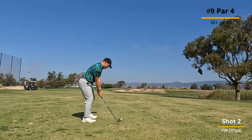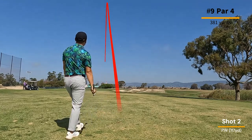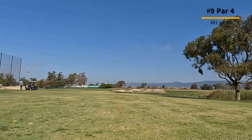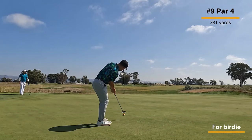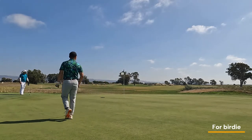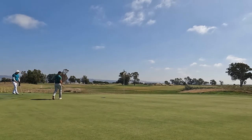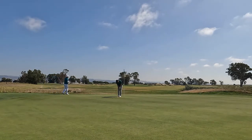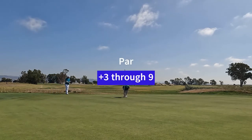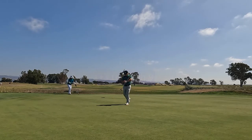On the ninth hole, I shake off that double bogey with a pretty nice drive, leaving myself in a great position to approach the green, which I do — I land it on. I leave myself a pretty long putt for birdie, but I just want to get it close and get out of there with a par. I almost got out of there with a birdie, but I'll take the par. So plus three through nine — first time under 40 for me, at 39.